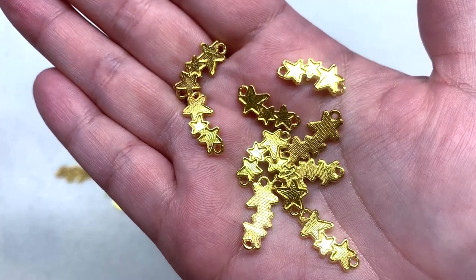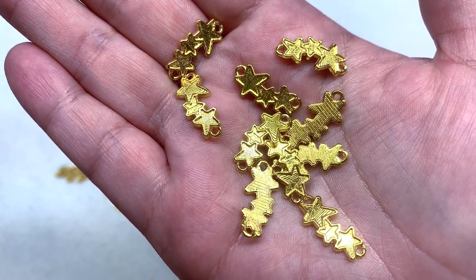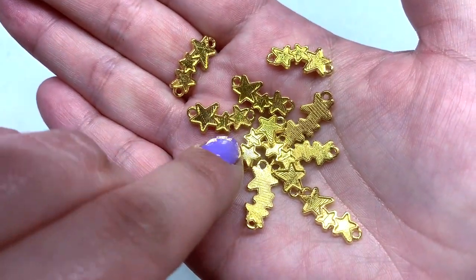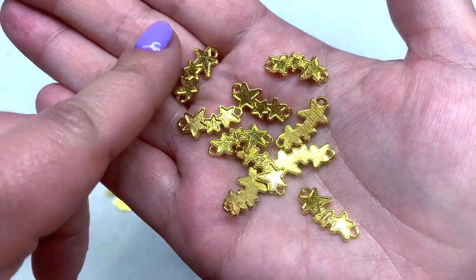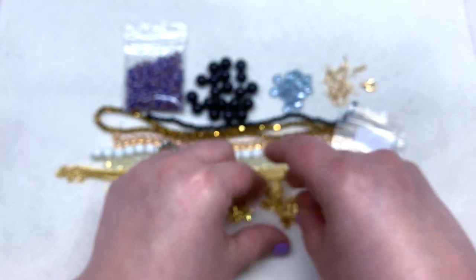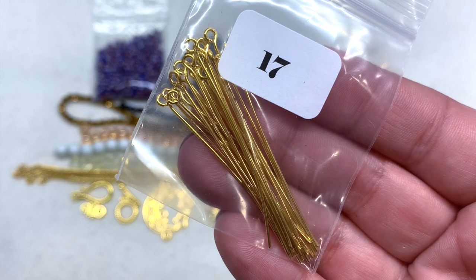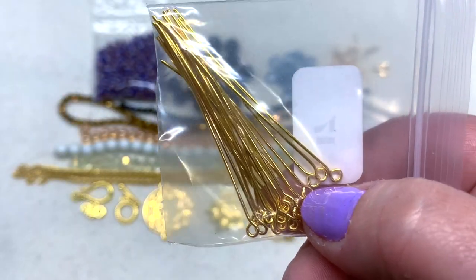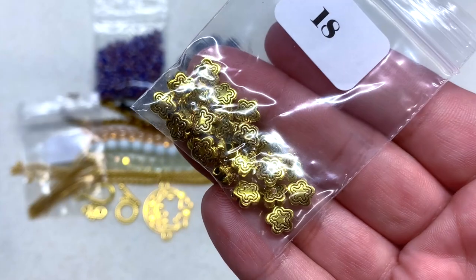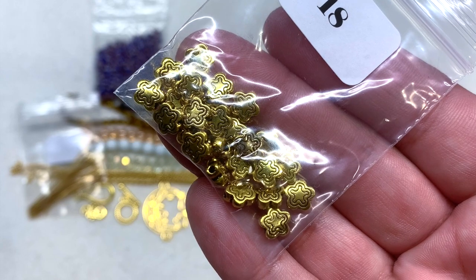You can see the star connectors — a trio of two larger stars and one smaller in the center. The front has a little outline of the star shape and the back is plain. A pretty generous handful, and these are brassy like most of the other golden findings. Bag number seventeen contains 20 pieces of 50mm golden eye pins — definitely another item that will come in handy with your jewelry making.